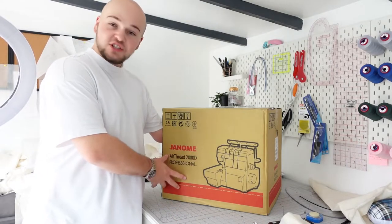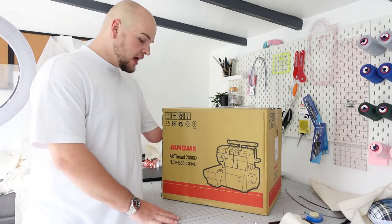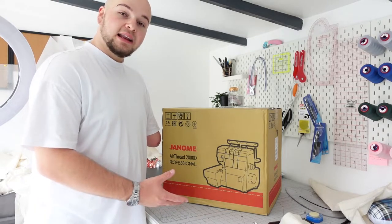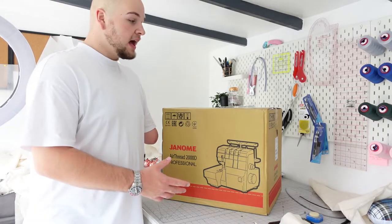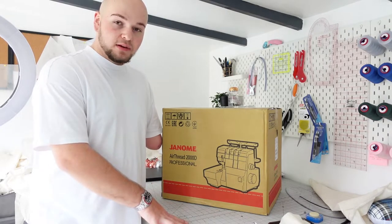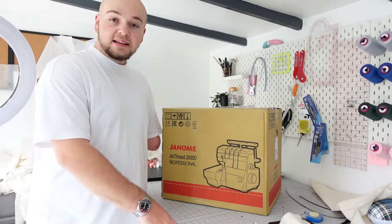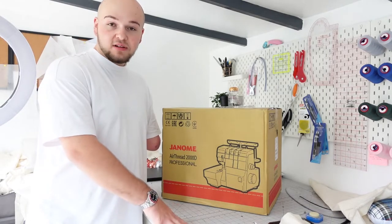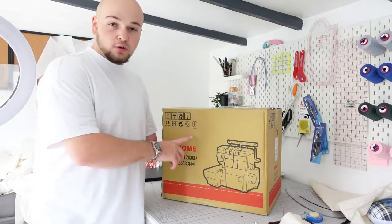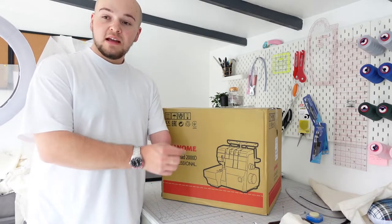So as you guys can see, this is the machine I have purchased — this is the Janome Air Thread 2000D Professional. It's an air thread overlocker, which means I don't have to thread it manually; I can just use the air thread system, so it'll be much easier and quicker. The main reason I purchased this is because it's very heavy duty and can handle a lot. I chose this over an industrial overlocker because it's easier to change needles on a domestic machine — I can tilt it on its back.